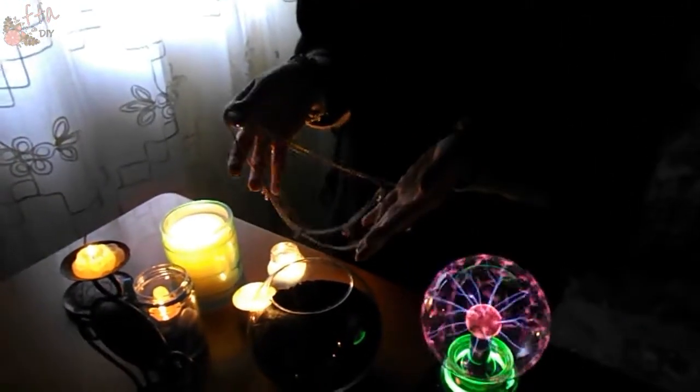Hello, this is my idea for Halloween and it is a jewelry hair chain, perfect for a witch in a simple style.